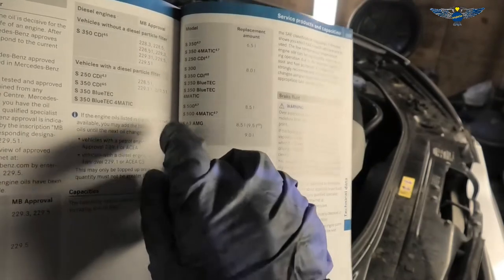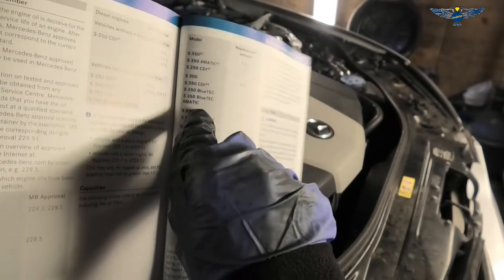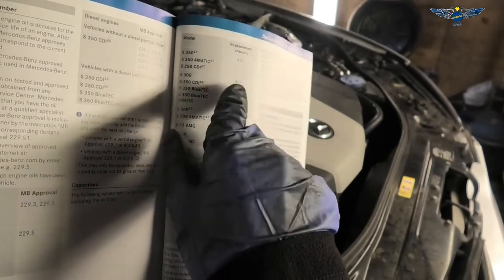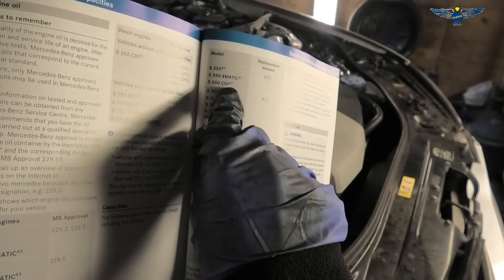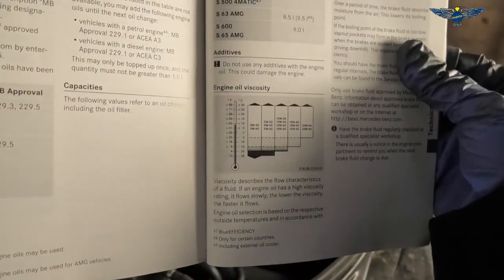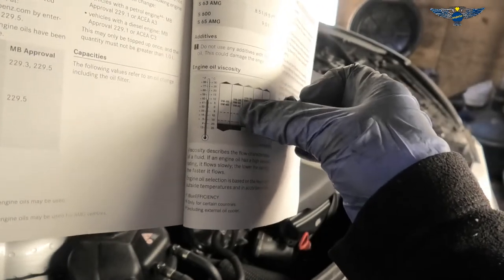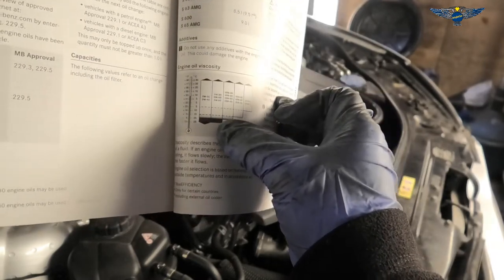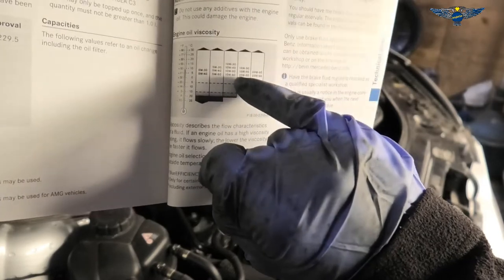Today I have a Castrol 5W30 C3, and for the model S350 Bluetec — which is the one I have here — this is the S350 Bluetec 4MATIC. Both this one and the S300 take eight liters of oil. The S350 4MATIC and 250 CDI take 6.5 liters. There's also a viscosity chart. I'm using 5W30, which covers a good temperature range. If you're in a very cold country you may want a slightly thinner viscosity; if very hot, go higher like 10W30 or 10W40.